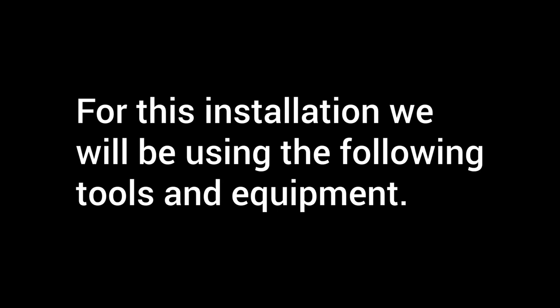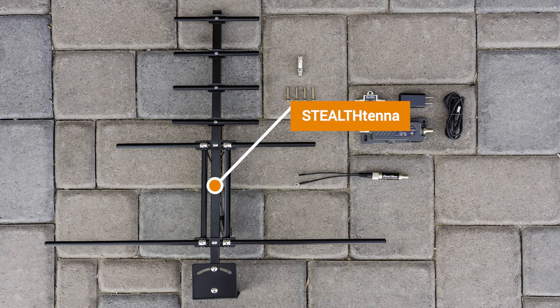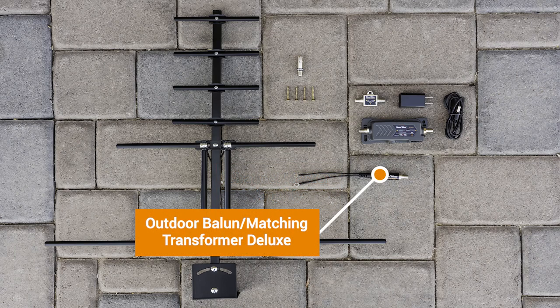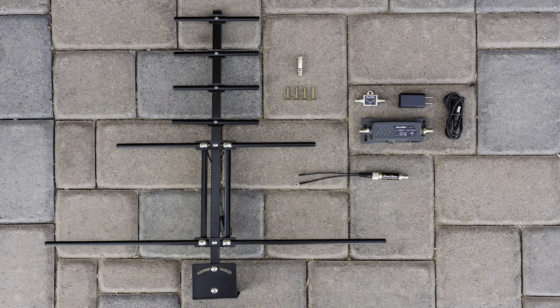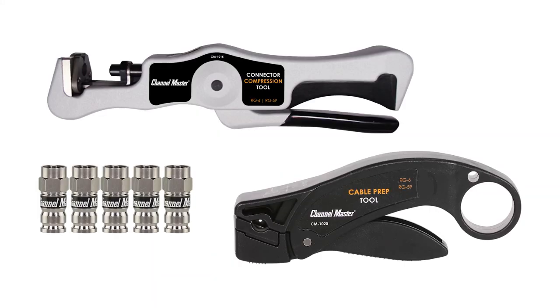For this installation, we'll be using the following tools and equipment: the Channel Master Stealth Antenna outdoor TV antenna, the Channel Master Amplify adjustable gain preamplifier, an outdoor balun matching transformer deluxe, lag screws, a TV antenna lightning surge suppressor, RG6 coaxial cable, and the Channel Master coaxial connector installation kit.